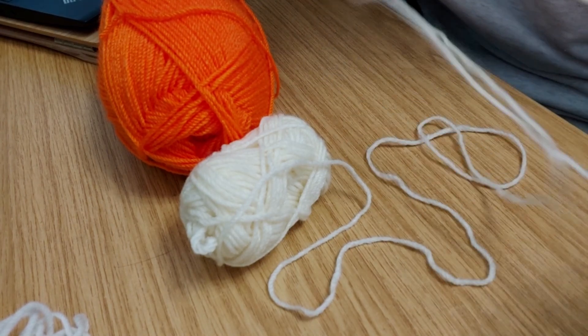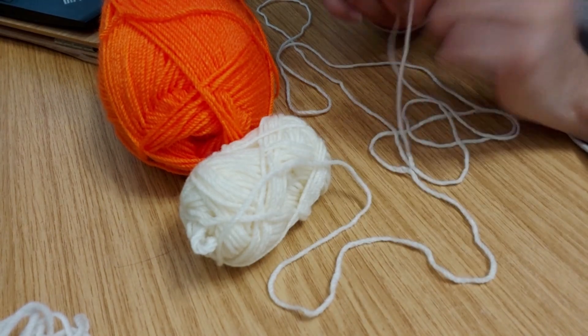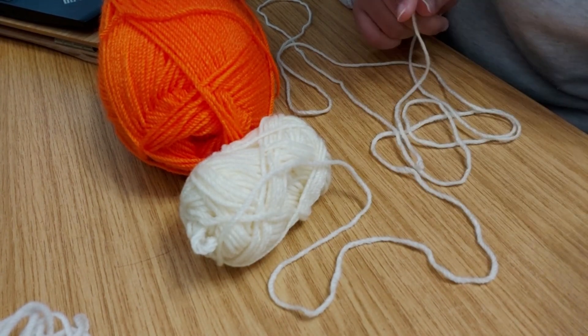The first thing to do is chain two and then single crochet five in the second chain. I'm saying it like I know what's going on, but I have no idea — let's just get into it!